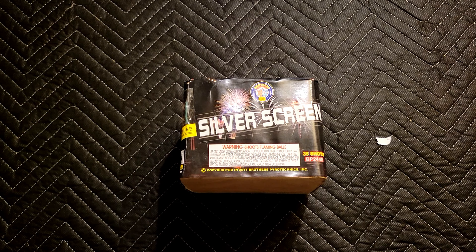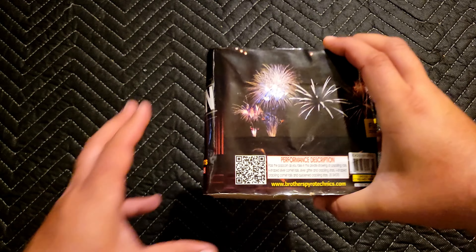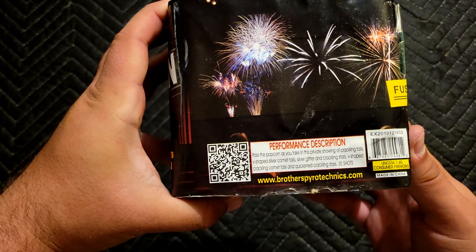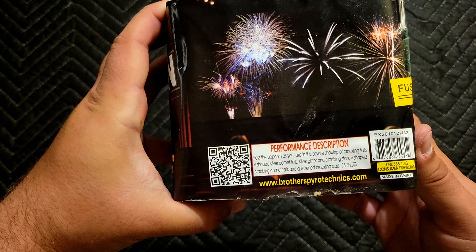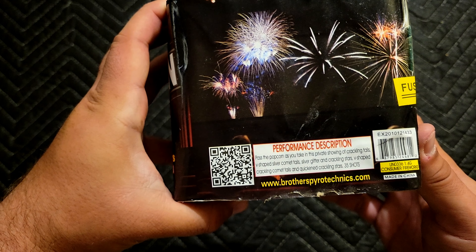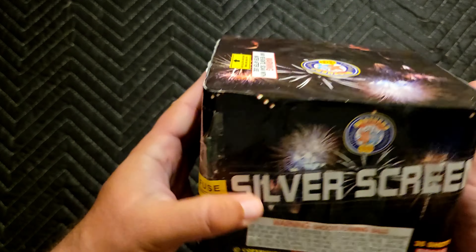What is up pyro, today we have Silver Screen, this is a 35-shot 200-gram cake by Brothers Pyrotechnics. They do include a QR code, and we have a showing of crackling tails, v-shaped silver comet tails, silver glitter and crackling stars, v-shaped crackling comet tails, and a quicken crackle stars — which I'm guessing is kind of a little finale of crackling.